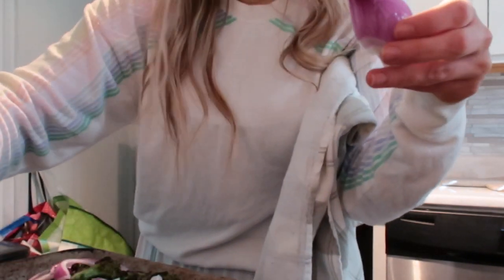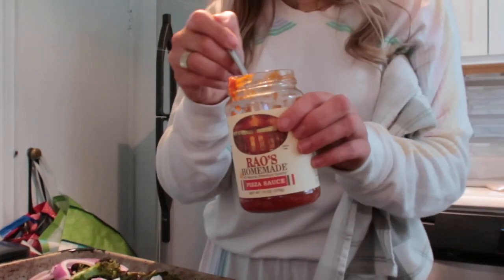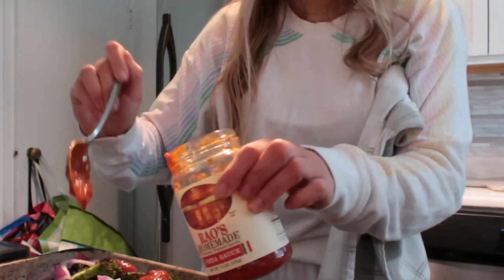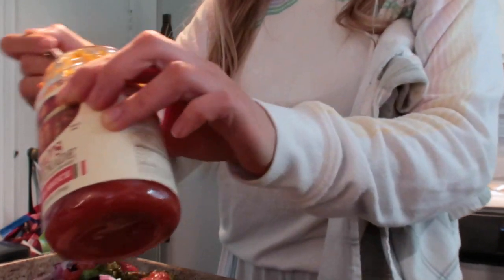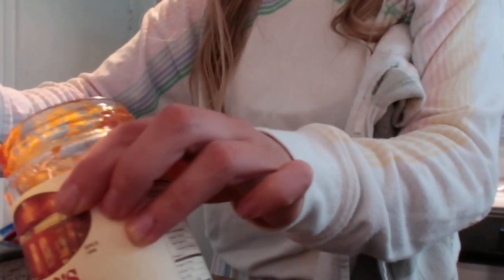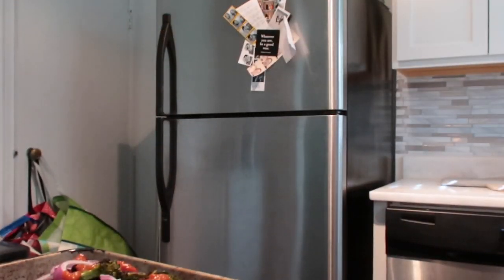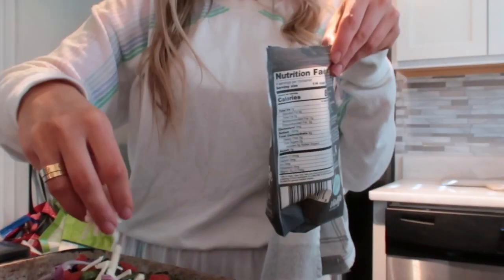Yeah, so that's that. And then I'm going to add, of course, more sauce to the top, and maybe a sprinkle of cheese to the top.